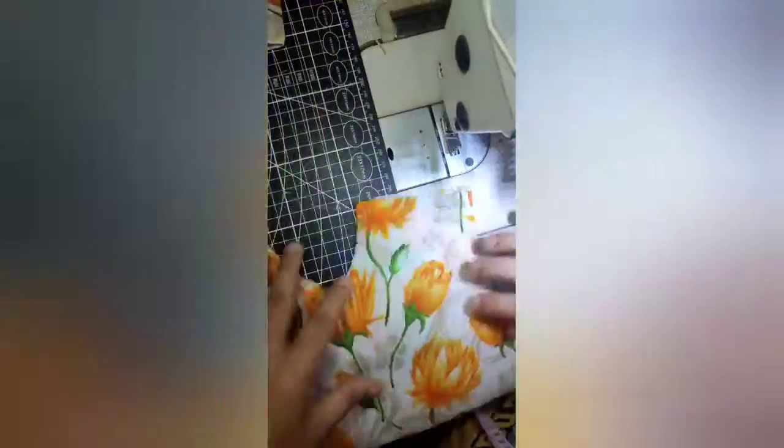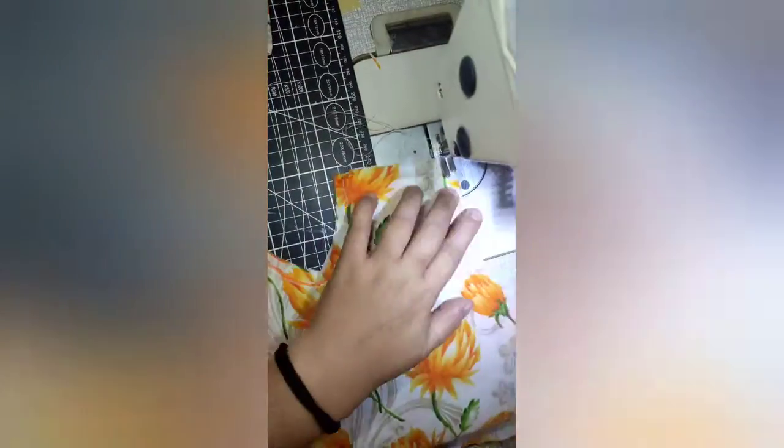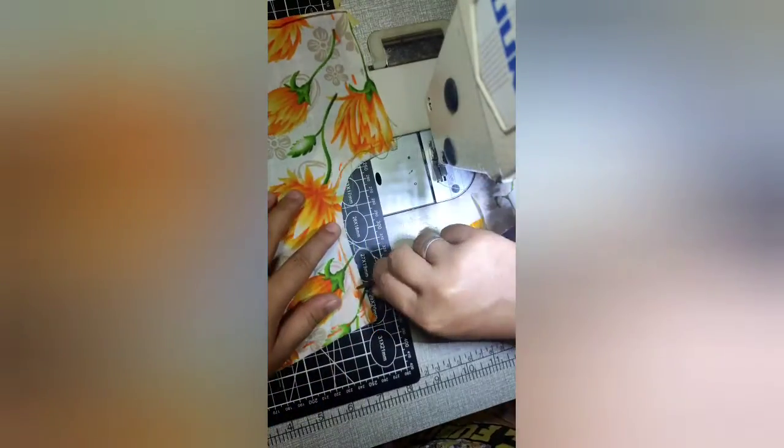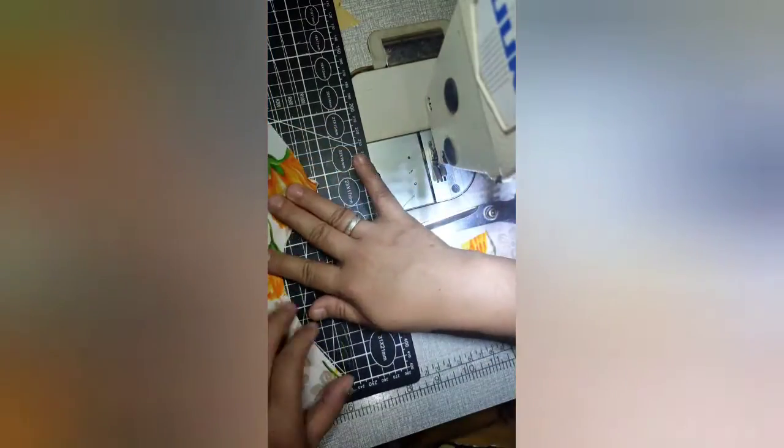The same thing we will do on the armhole — sew it one-fourth from the edge. Next, I'll show you how to clip. Make sure that the clippings do not go past the stitch — they should be right next to the stitch. Why do we do clippings? So that the curve of the armhole will be smoother. Same with the neckline, since that's also a curved part, we will clip that as well. Be careful when clipping. You'll notice that the curve is smooth because we made the clippings — without clippings, the curve would not be that smooth.